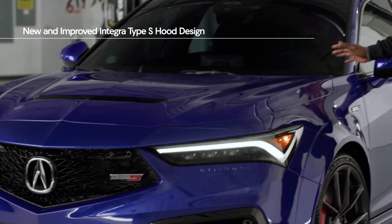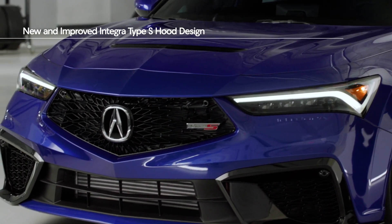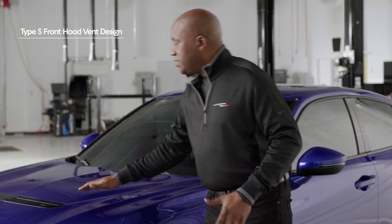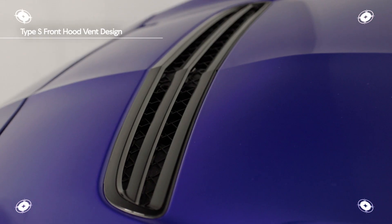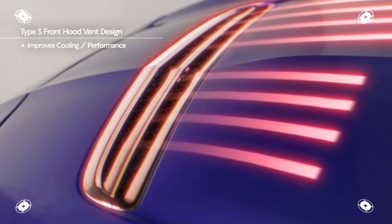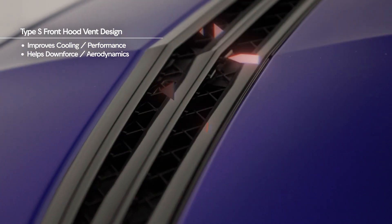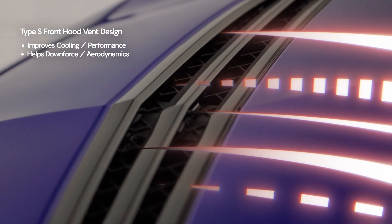All of the sheet metal from the A-pillar forward is all new, including this incredible hood design. There's actually a vented design here, and that's done for two things: one, to help with cooling performance, but also to help with downforce and aerodynamics, as that played a key role in the development of this new Integra.